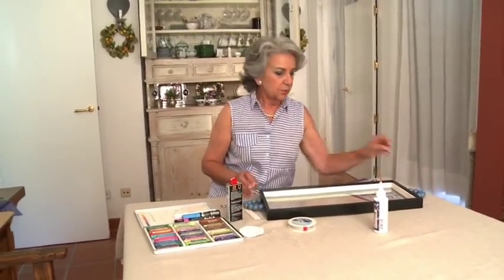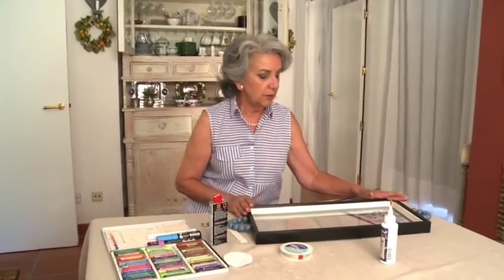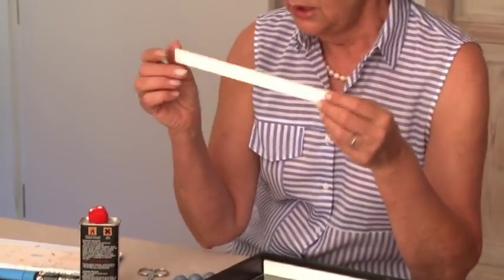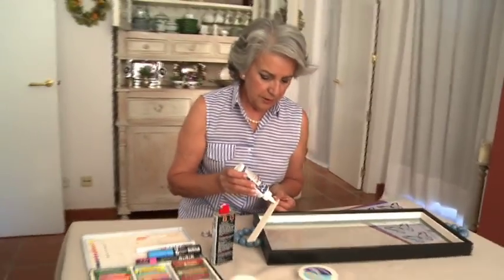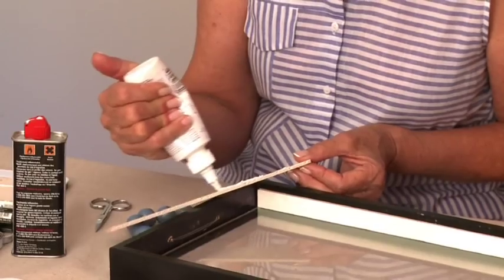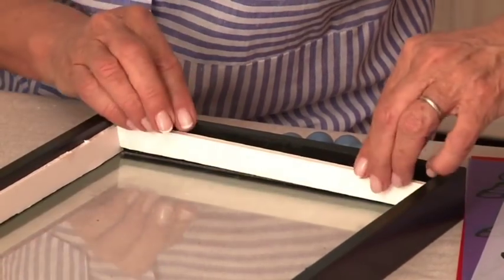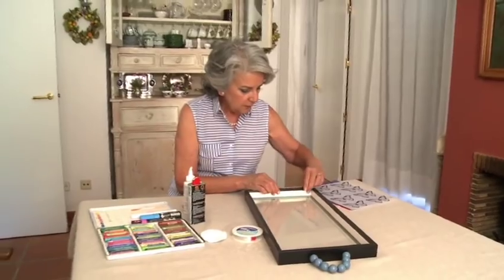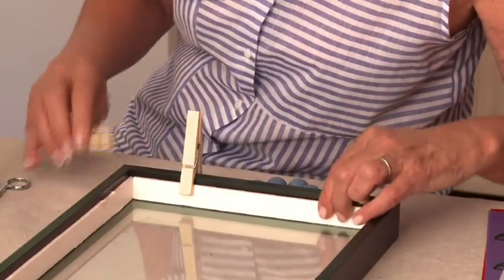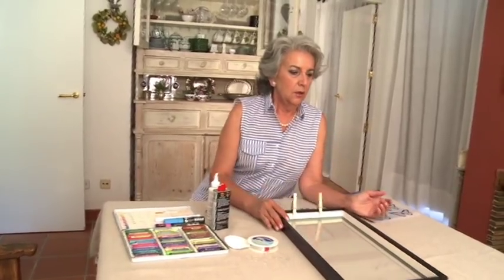Ya tenemos las dos asas puestas. Para hacer que este marco sea una bandeja, he tenido que hacer unas tiras de cartón pluma que se cortan con facilidad con un cúter, para darle un relieve y que al poner el cristal haya un espacio y no se quede pegado. Voy a ponerle un poco de pegamento para tapar el nylon de la cuerda y que sirva de base para luego ponerle el fondo. Esto lo voy a sujetar con un par de pinzas un ratito para que seque.